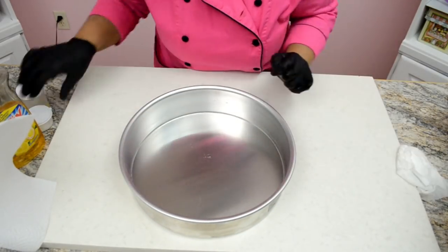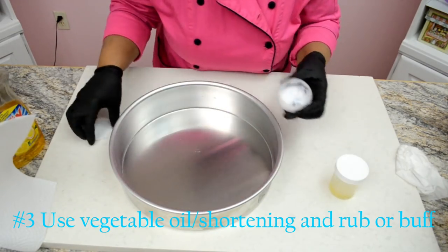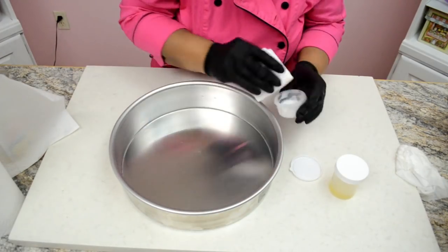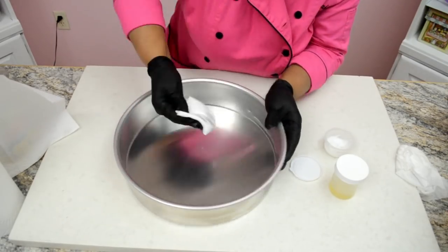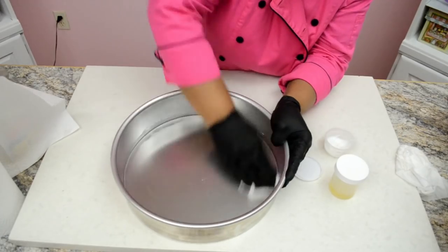Step 3: using vegetable shortening or vegetable oil, rub or buff the entire cake pan on the inside as well as on the outside, removing all the impurities as you buff.